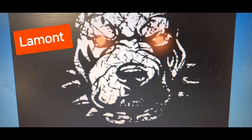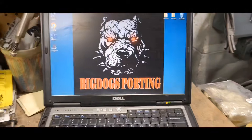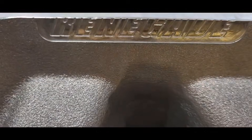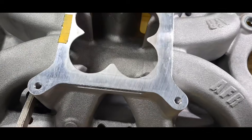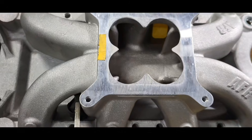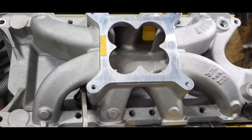Hey everybody, this is Lamont and Tony over here at Big Dawgs Performance. Today we have an AFR Renegade 302 intake manifold. You can see the 'Renegade' branding right there — it's taped off on the inside, similar to a Funnel Web 302 base from AFR.